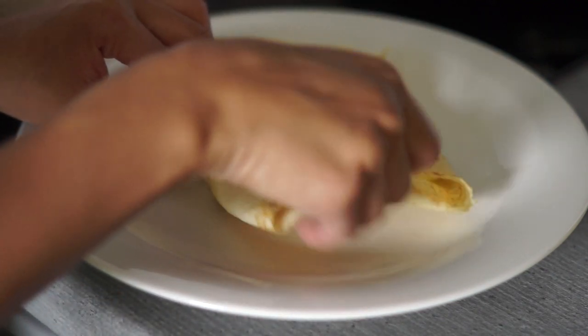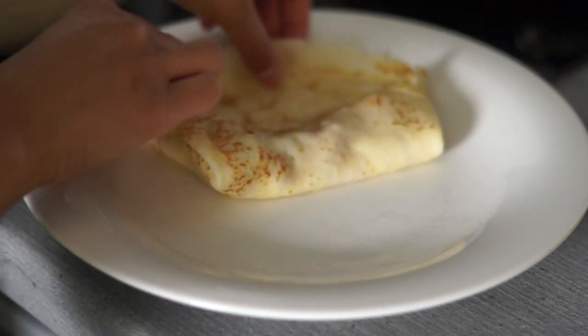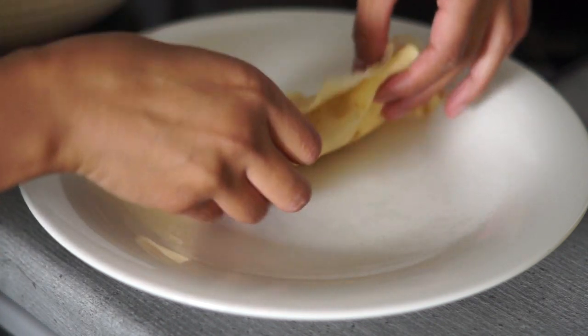I also serve it with fresh strawberries that are so sweet and nice. I really love this.